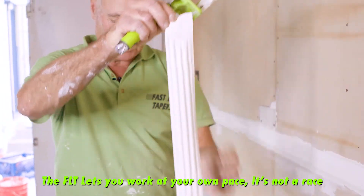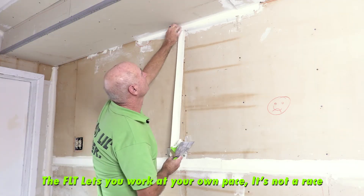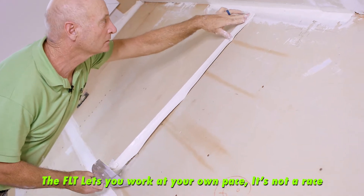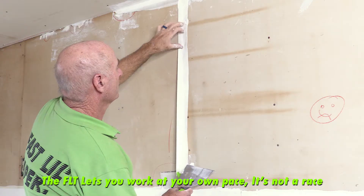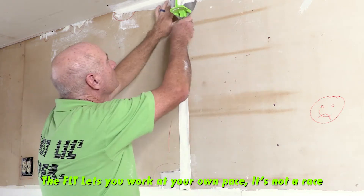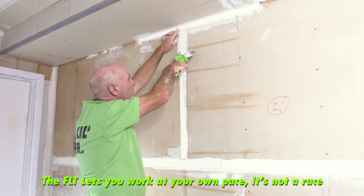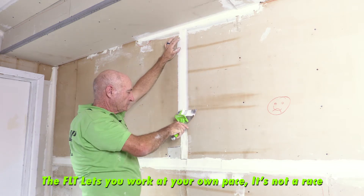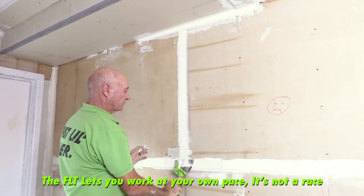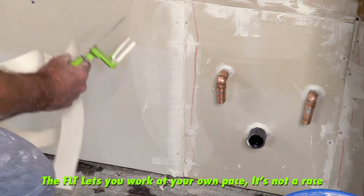This is another time that you want to put this at the top — go end for end, change your hands. Same thing: center it on the joint, walk it down with your fingers, control the application. Go back to the top, squeeze out that extra, take another cleanup pass and you're done with that.